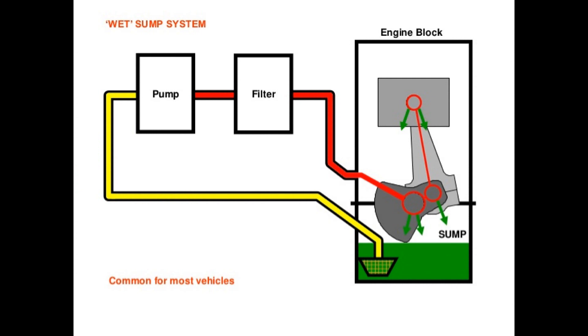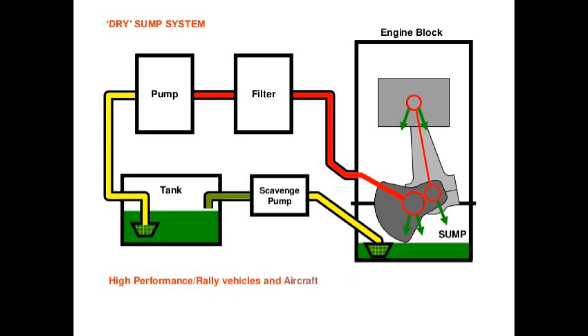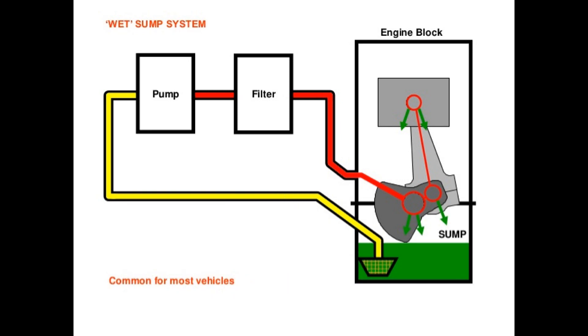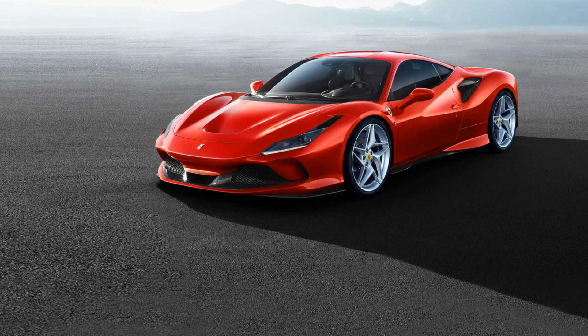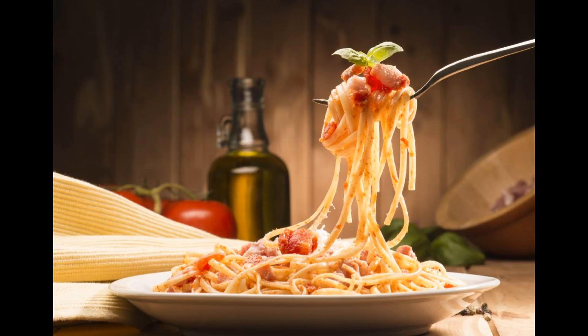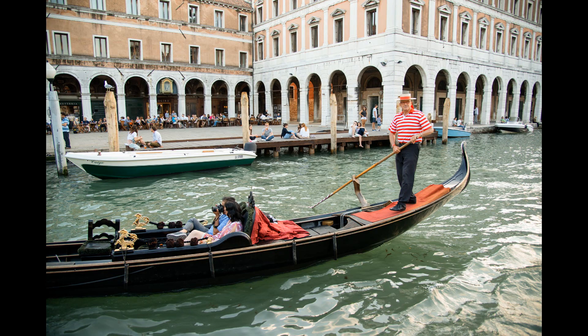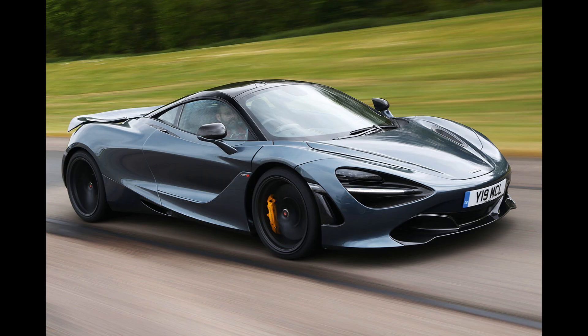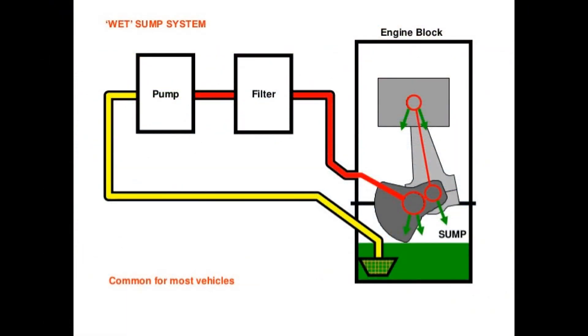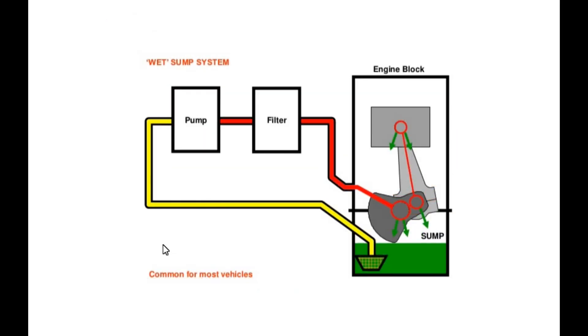Welcome back to Trial and Error. Today we're going to talk about wet sump versus dry sump oiling systems in cars — why does that matter, what's the difference? Why don't you have a dry sump oil system in your average everyday commuter Toyota Camry? And in Ferraris, Maseratis, McLarens, and a whole host of high-performance vehicles, we commonly find dry sump oil systems.